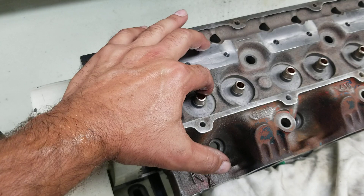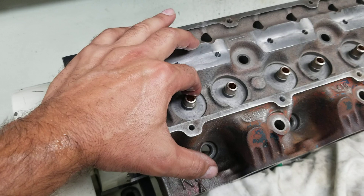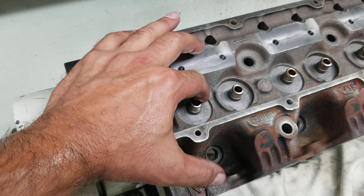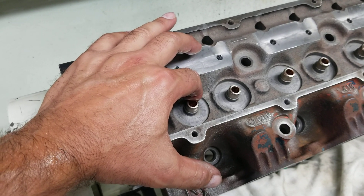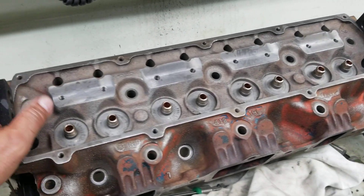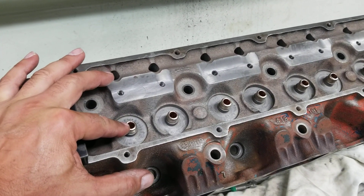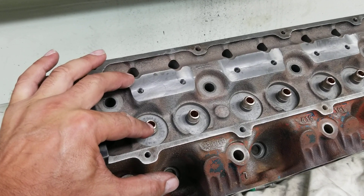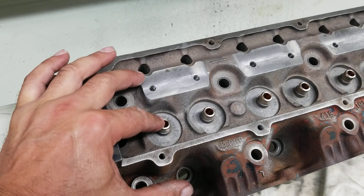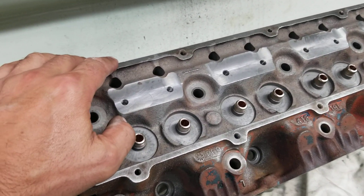In this case, prior to the customer receiving the engine, someone had installed bronze guides. I think when they called out the clearance, they didn't realize afterward that it had a significant amount of clearance. The shop just sent it out the door that way. But we're going to correct it. We've gone ahead and bored out the bronze guide and put a bronze liner into it, rather than bang out all the guides. It's convenient, easy, more cost effective, and less risk on an older head like this.